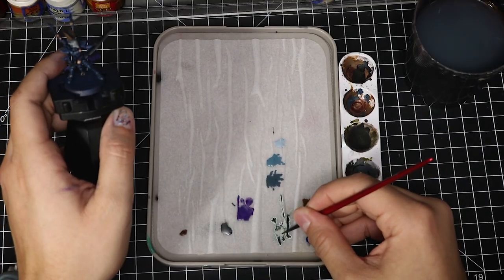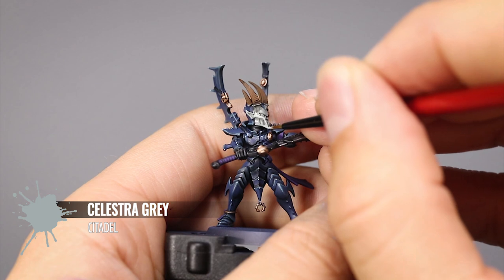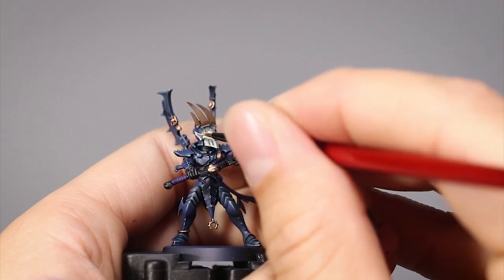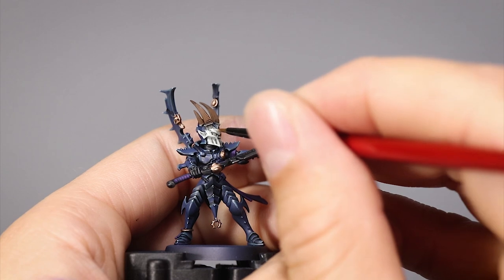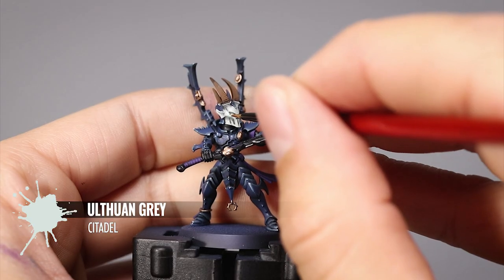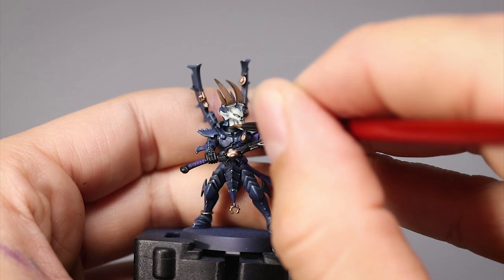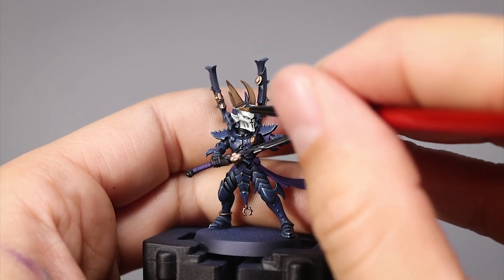Once the armor is finished I'm going to grab a little more of the Celestra Gray still on the palette and clean up the helmet, leaving the recesses and shadows in the previous color — being very careful not to get into the recesses. Then to add a lot more brightness I'm going to use Ulthuan Gray to continue highlighting. This color is going to go on over 80% of the area on the parts that are catching light, leaving a little of the previous color behind.